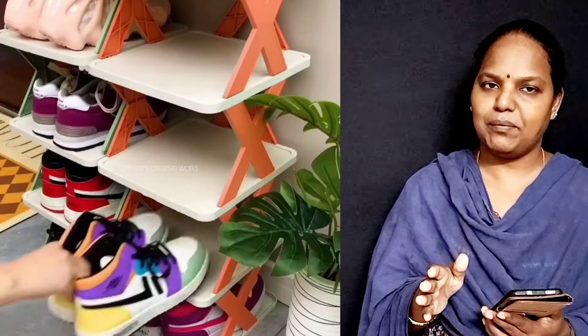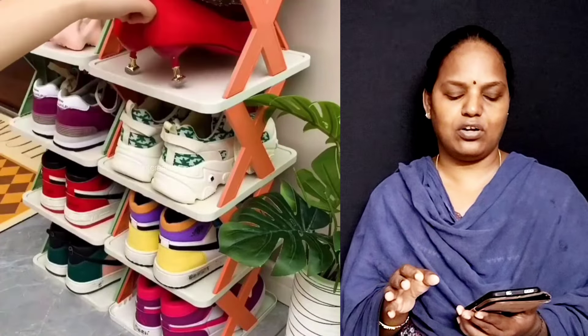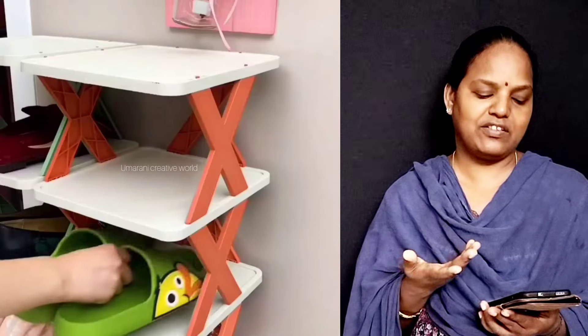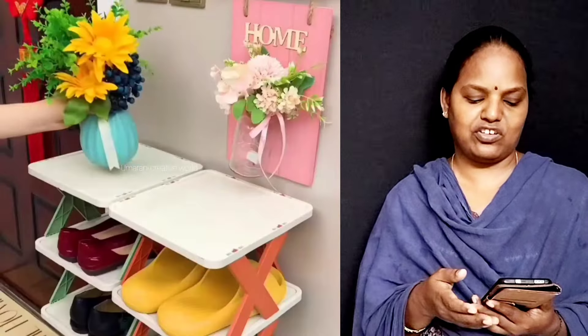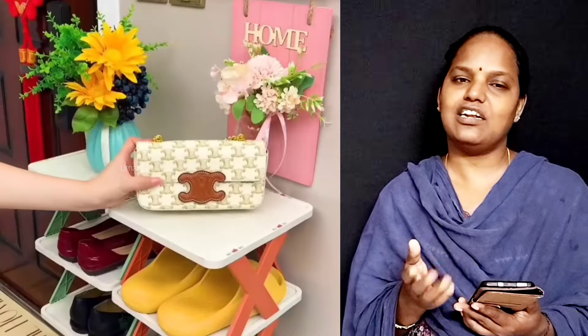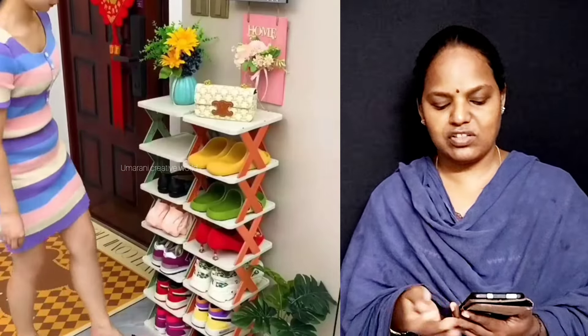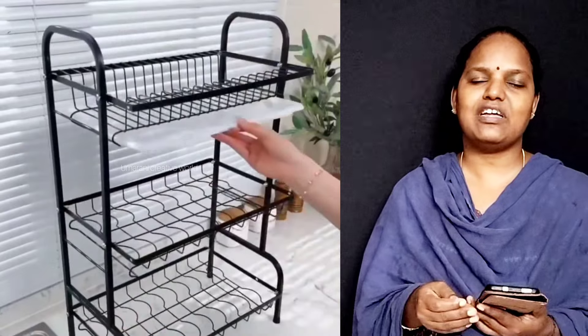I will use a chair and make a chair and put the chair on the chair. If you like to use a chair, put your chair on the chair. We are going to use a chair, and the chair will be prepared.